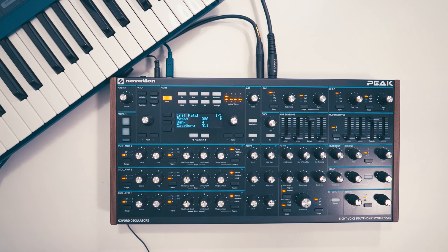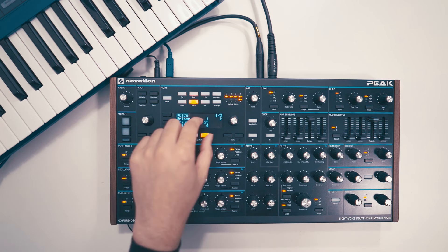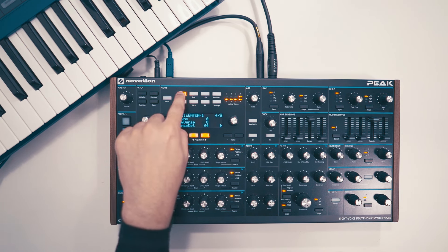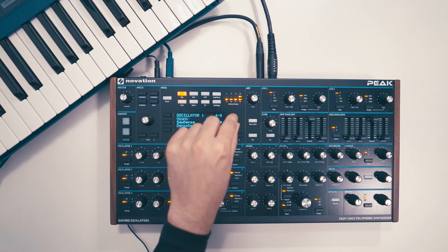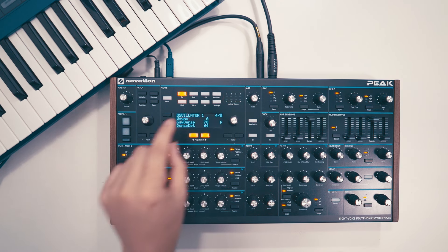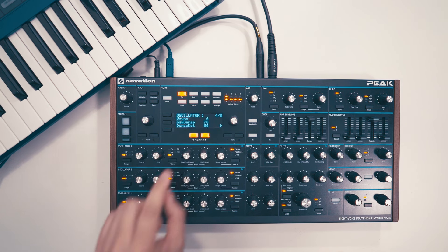Right now we just have one oscillator set at sawtooth. We can thicken up that sawtooth — go into the oscillator menu here. There's a saw density option, let's crank that up. And let's also crank up the density detune. So that's oscillator 1.